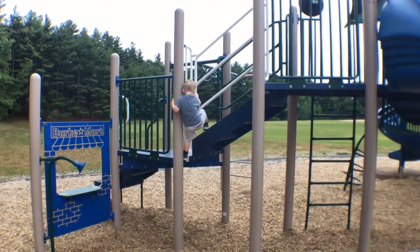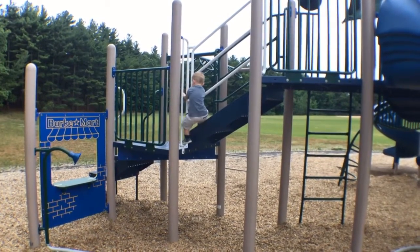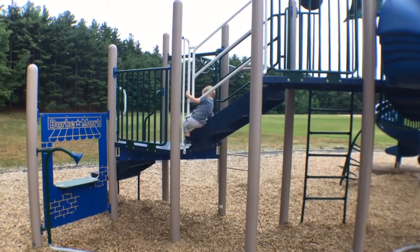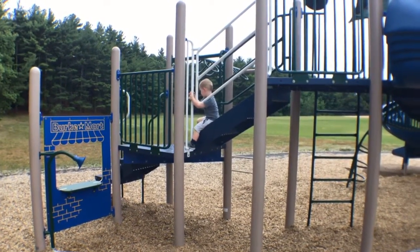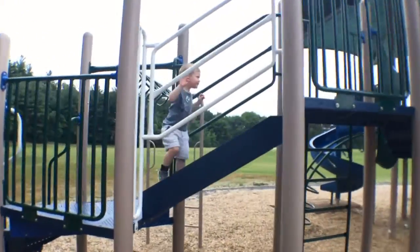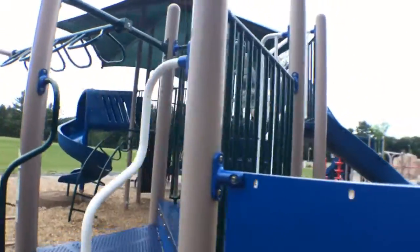You're going to get one leg under. Now move your hands down. Get both legs under. Great job. And he's through the first obstacle. He's going to go up the stairs to the next obstacle.